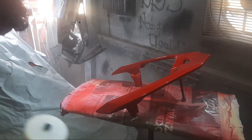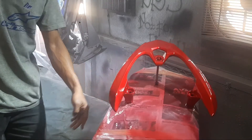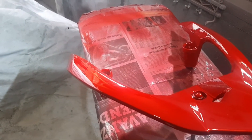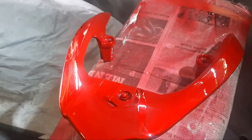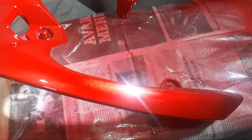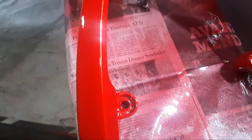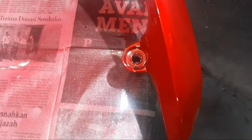Oke, alhamdulillah, saya rasa sudah cukup untuk clear coat di tahap kedua dan sudah finishing akhir. Teman-teman bisa lihat, hasil akhirnya lebih bertekstur dan lebih padat hanya dua kali lapisan dengan settingan full wide open. Di dalam candy-nya kelihatan lebih kasar-kasar glitternya. Di dalam ruangan pun masih dapat satu partikel cat yang belum pecah sepertinya. Overall, thank you buat teman-teman dan sampai jumpa di next video. Wassalamualaikum.